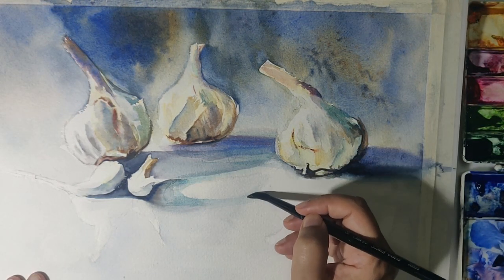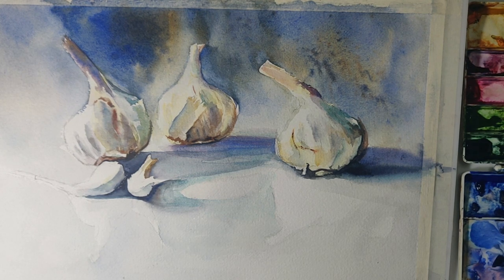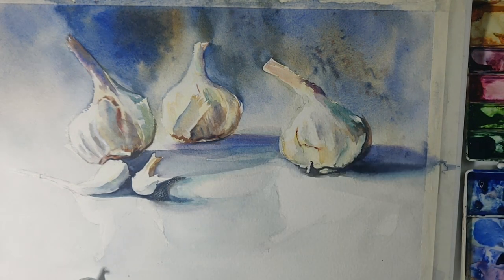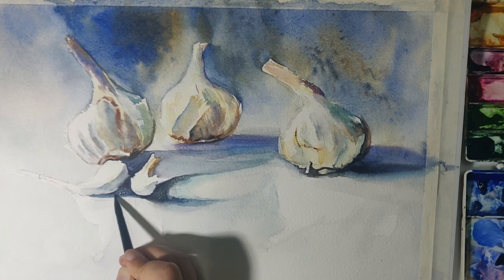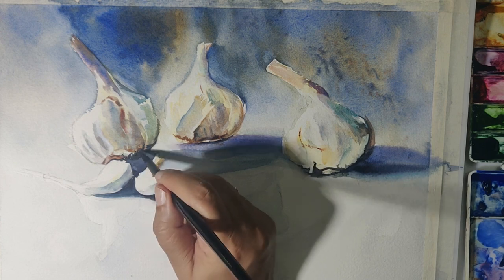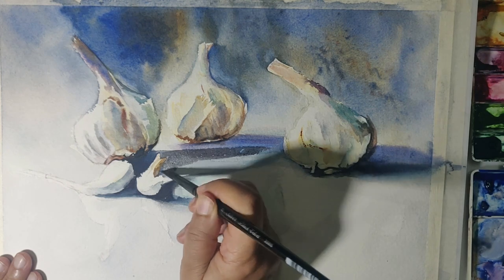I'm trying to establish the reflections a bit more. If you have any questions regarding the colors or the process, I'd love to hear from you in the comments below. I go in to deepen the shadows now at the second stage with a thicker mixture of the same colors used earlier. It'll be good to use a soft brush with a good point at this stage, because you can go into smaller areas as well as lay down washes. Now it's time to do some more detailing and establish the shapes, shadows, highlights, and edges a bit better.